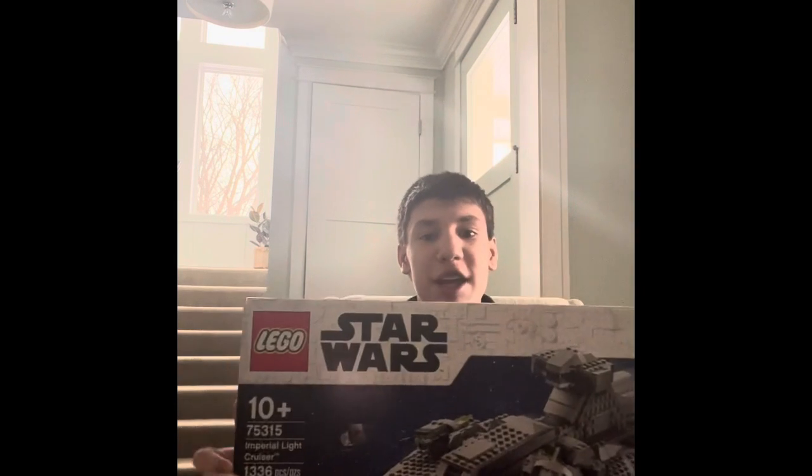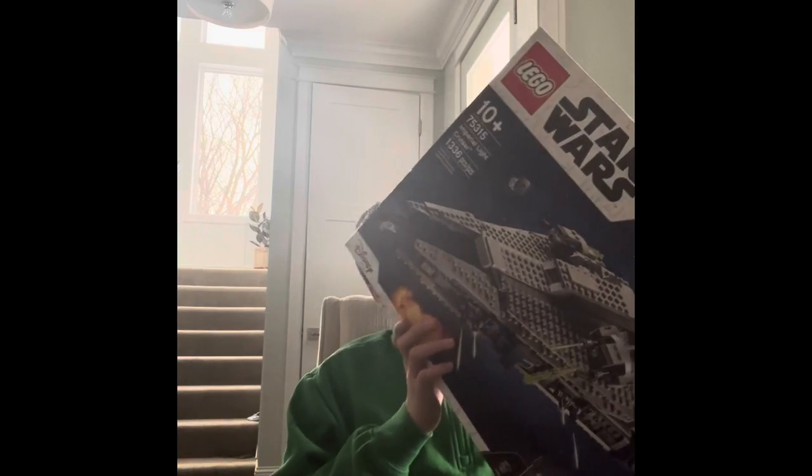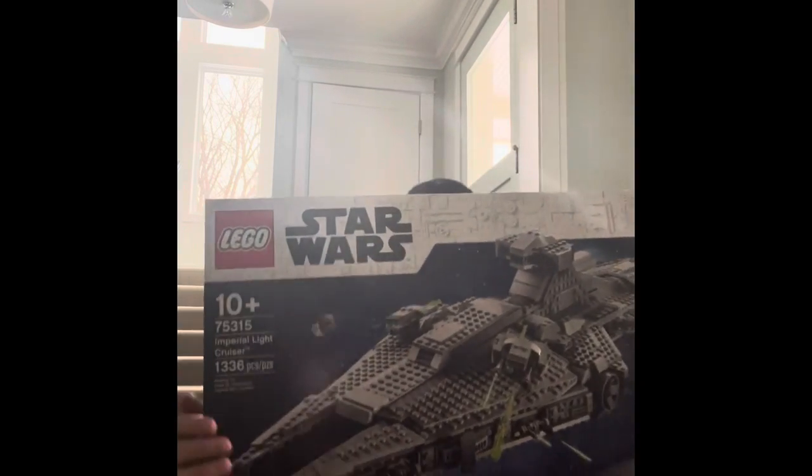Hey guys, welcome back to my YouTube channel. I know I've done two videos already, but this is the last one — it's the Imperial Light Cruiser review. I love this set and I just bought it.